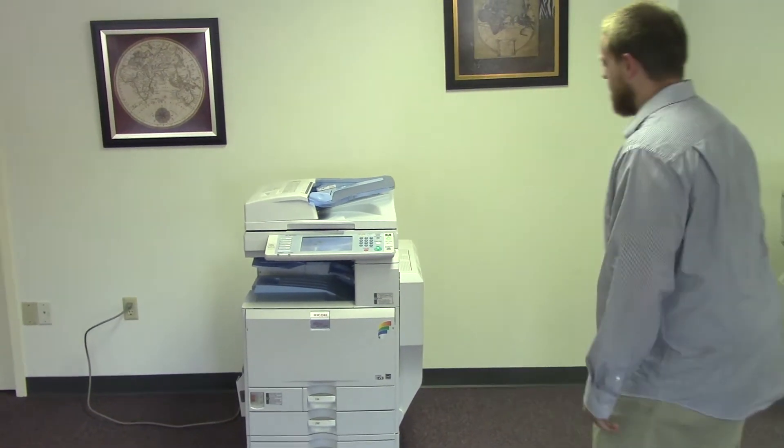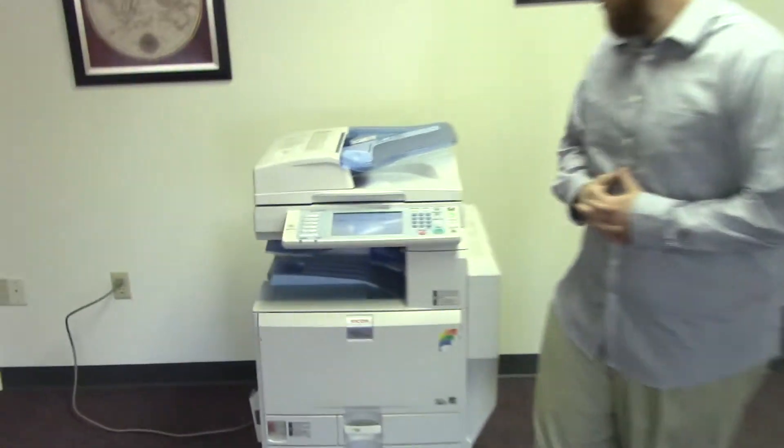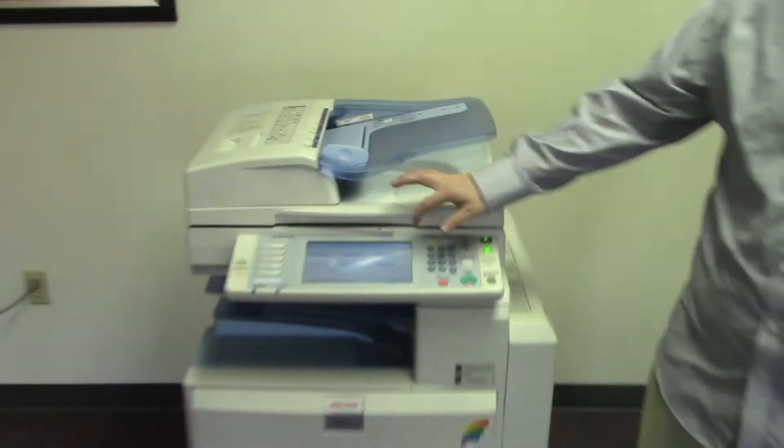It has five paper trays, four on the front plus the bypass on the right. It comes to us with a meter of 153,000 total color copies and 58,000 total black and white copies.